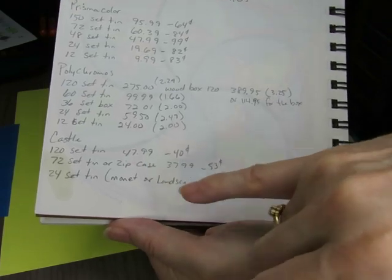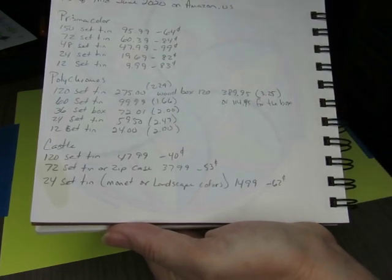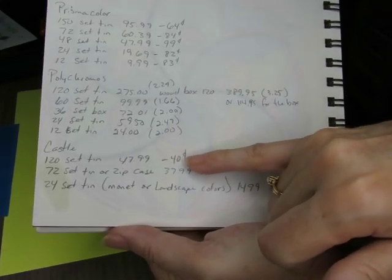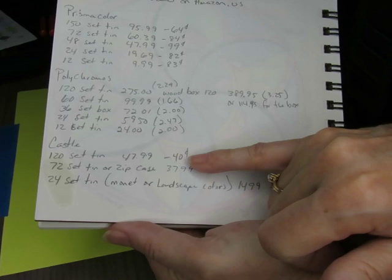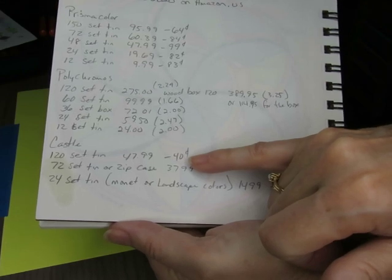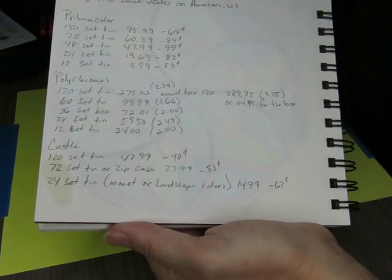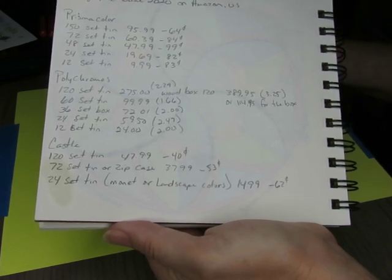Compare that to $1.66 per pencil for Polychromos — Castle is a budget-friendly colored pencil that performs really well. I just can't believe the quality for the price. If you had told me I'd be coloring with a 40-cent-per-pencil colored pencil, I would have said it's going to be a horrible experience — but it's not. They're comparable. They're an artist-quality pencil. I'm really surprised. This is my own personal opinion and review, but this is how I feel about this brand.